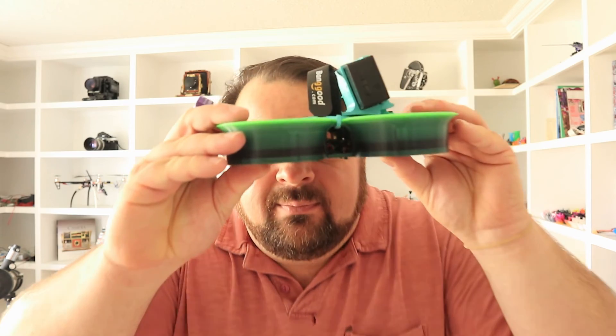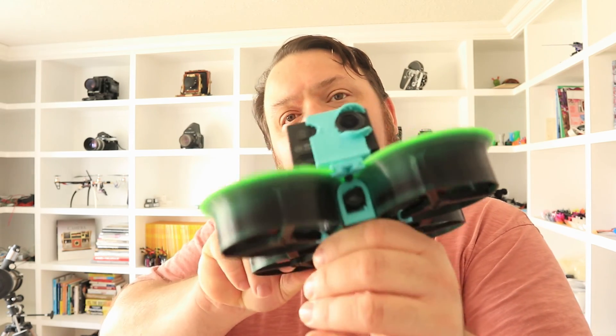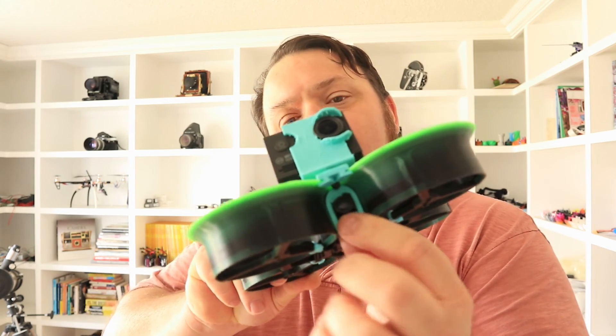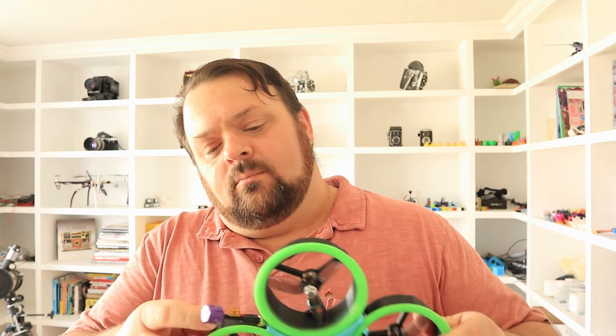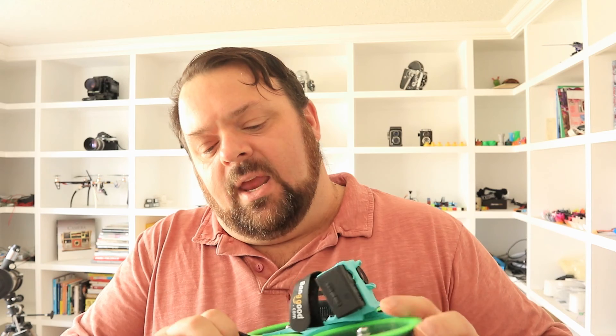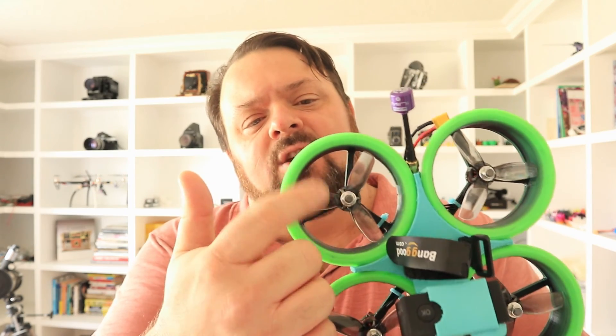I've got just two little boards in the stack, and that's all you need. Camera is a RunCam Nano 2 that stuffs into a little TPU mount I designed. It's got Emax 1407 3300KV motors and HQ cinema props. Let's go fly this baby right now!